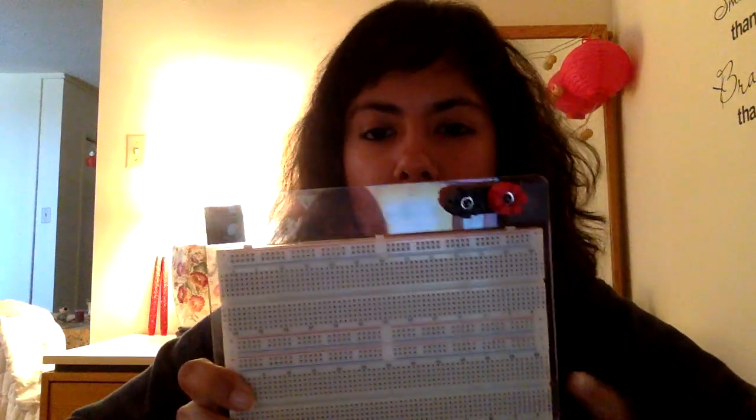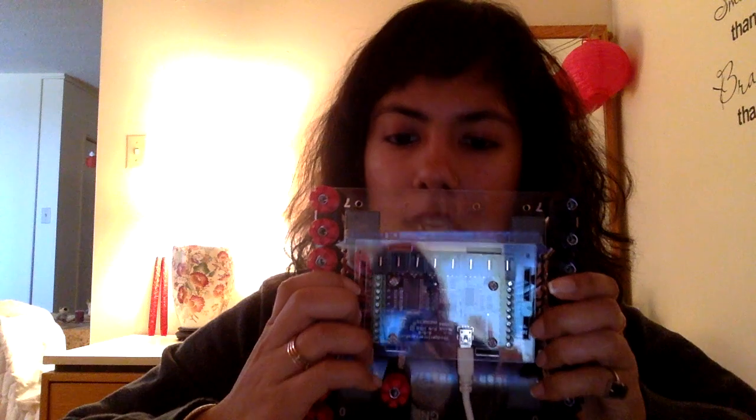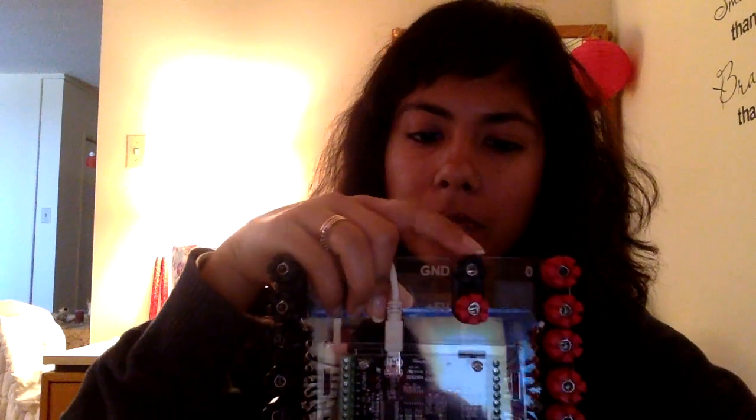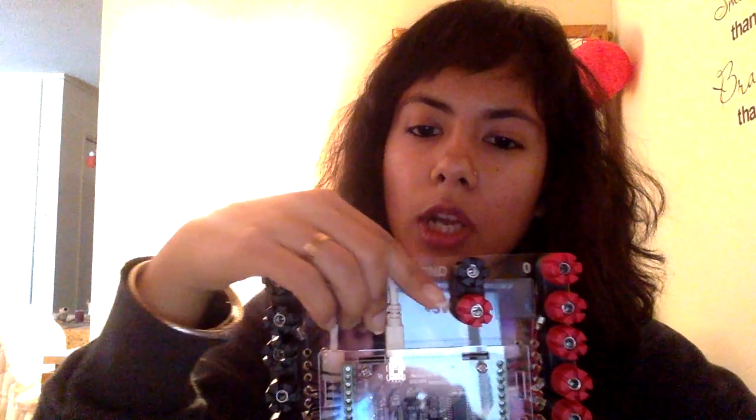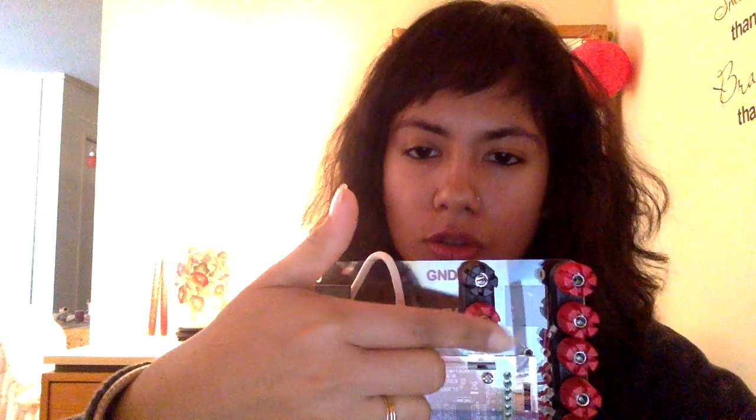To power up your circuit, you will need a DC voltage supply, which can be obtained from the fidgets board found in your kit. This fidgets board also has two binding posts: the red one is labeled 5-volt and the black one is labeled ground. The red one connects to the red binding post on your breadboard, and the black one connects to the black binding post — so red to red, black to black.